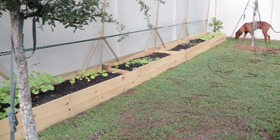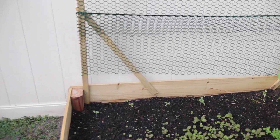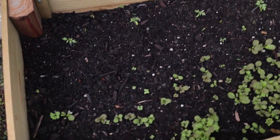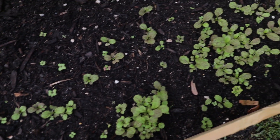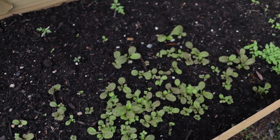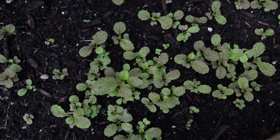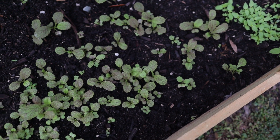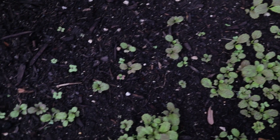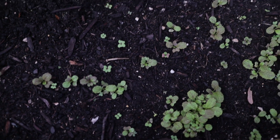We're going to start on this side of the garden bed. We have red mustard growing here, which is one of my favorites. If you've been following this channel recently, you know I plant this out every season. It's actually getting pretty big. By the time November comes along, these will pretty much be ready to harvest baby greens. We planted approximately two or three square feet of this, which is going to be plenty.